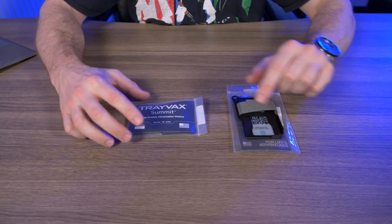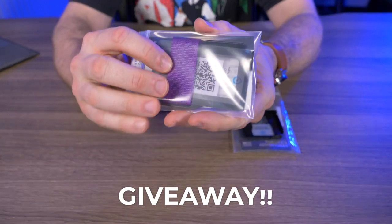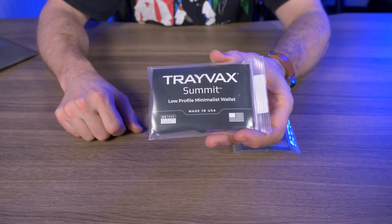Before we get started, I have another giveaway. I have this Travex Summit wallet — not the Armored Summit — with the purple nylon webbing. So if you want to win this, I'll have all the information down below in my description box.